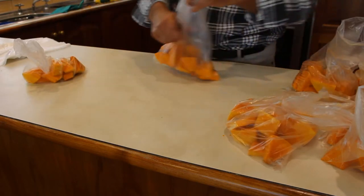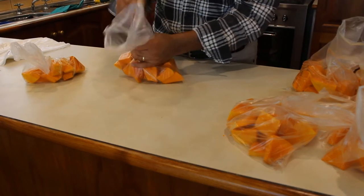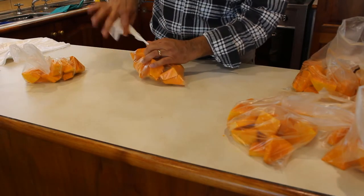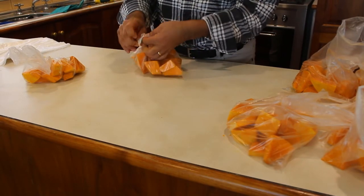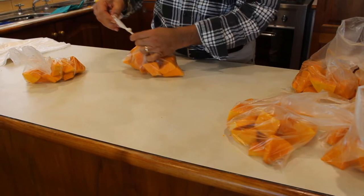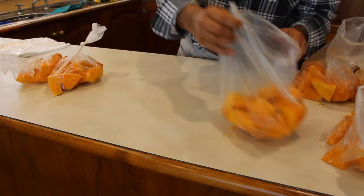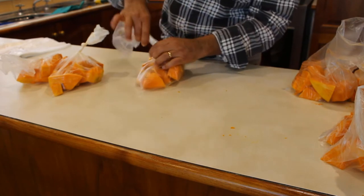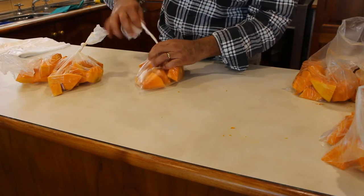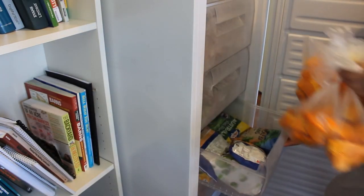After cutting the pumpkin, I use freezer bags to pack smaller amounts of pre-cut pumpkin. That way, my wife can take as much or as little pumpkin from the freezer as needed. I always leave some of the pumpkin bags in the freezer on top of the fridge, and I store the rest in the freezer in our food storage room.